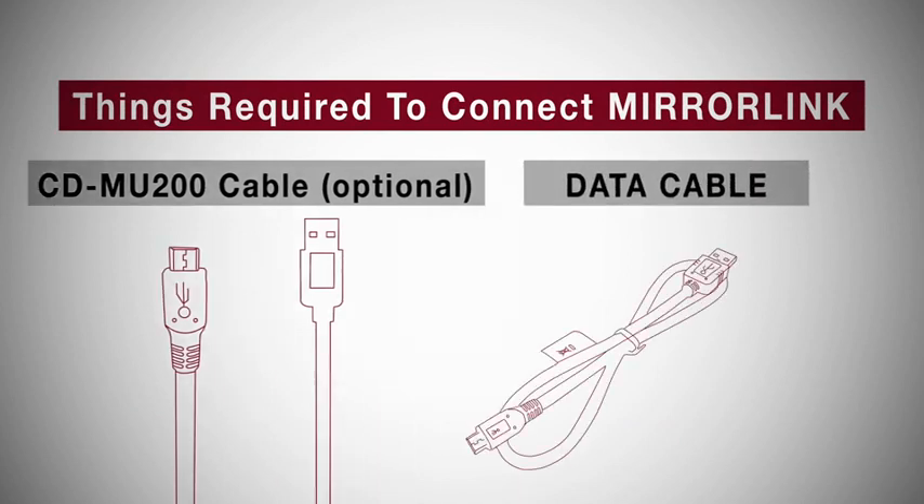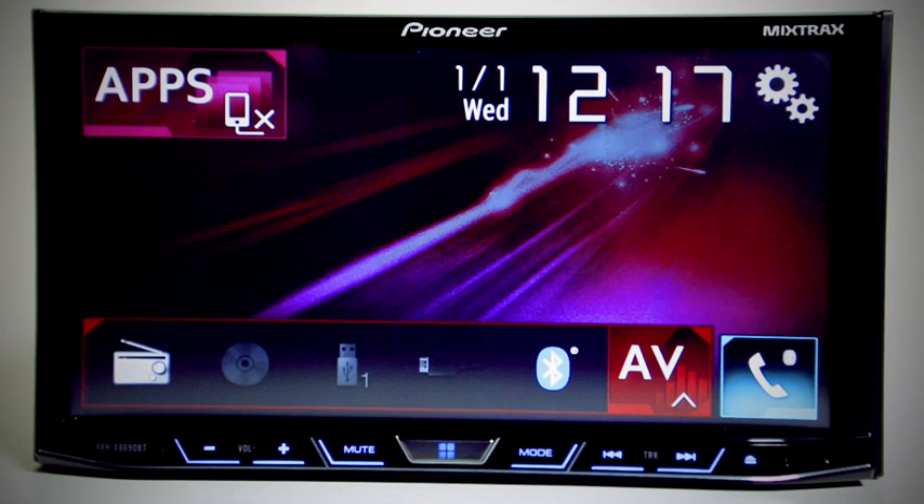Users can also use the data cable that comes with MirrorLink certified smartphones. Now let's see the connection step by step.